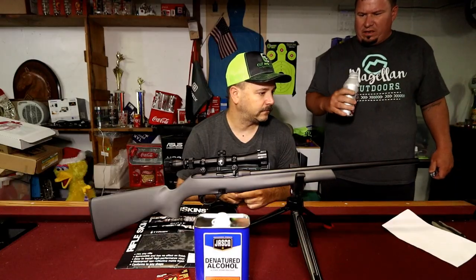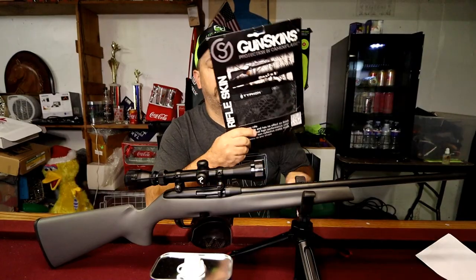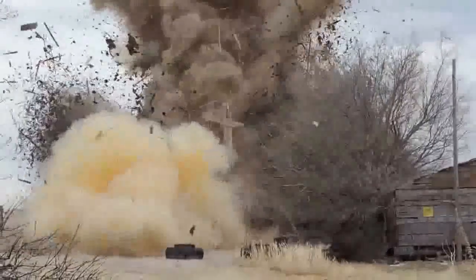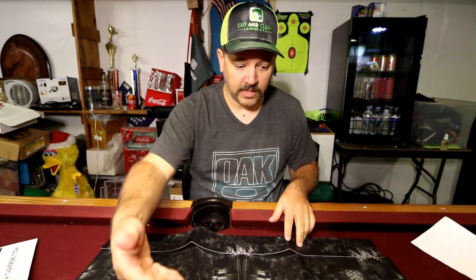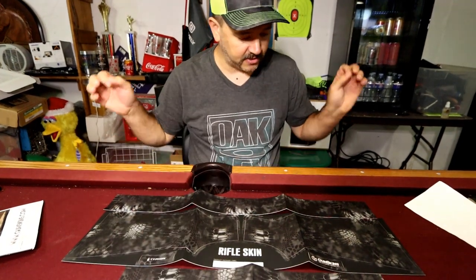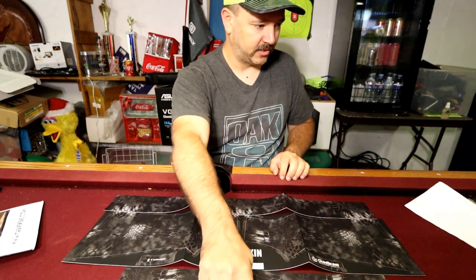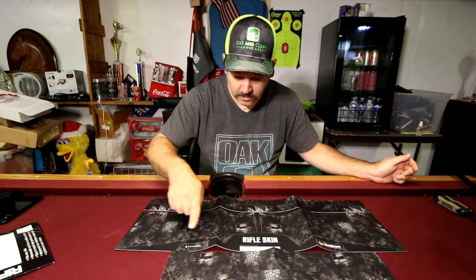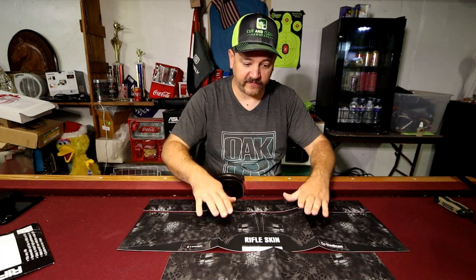We're going to do a quick dive and see what's actually in the package. As you can see you've got the buttstock, you have a barrel, and you have an extra piece — a foregrip — and probably just an extra piece. Looking closer, this one here does say barrel, buttstock, forend, and receiver.